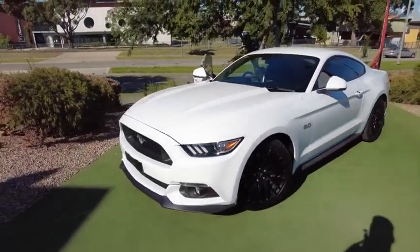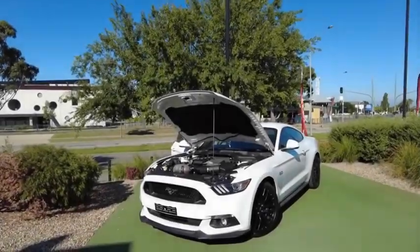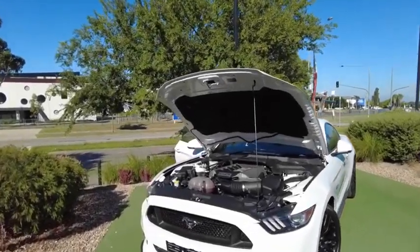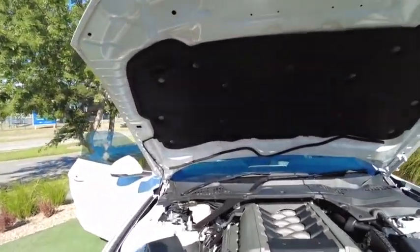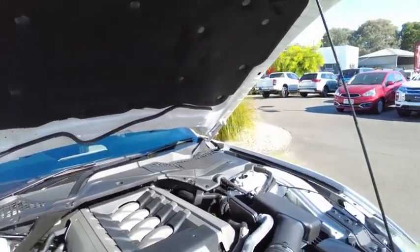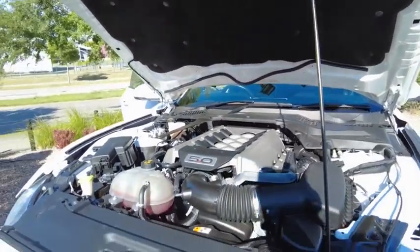So that's the outside of the vehicle. We're going to look inside the engine now. Now to the heart of the beast — the Mustang with the 5 litre Coyote V8. That makes 306 kilowatts and 530 Nm of torque, so it's a very powerful motor as you'd expect from a Mustang.